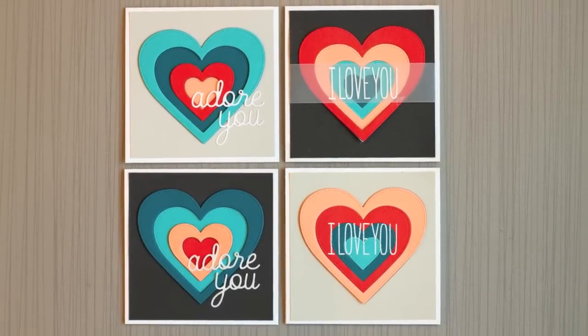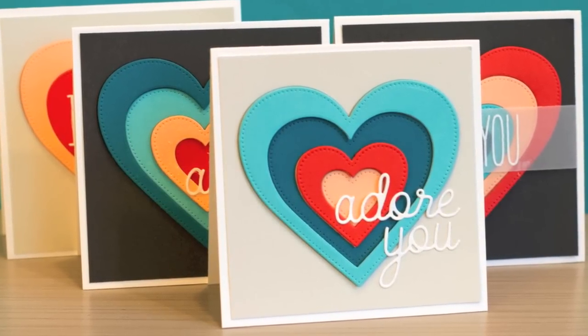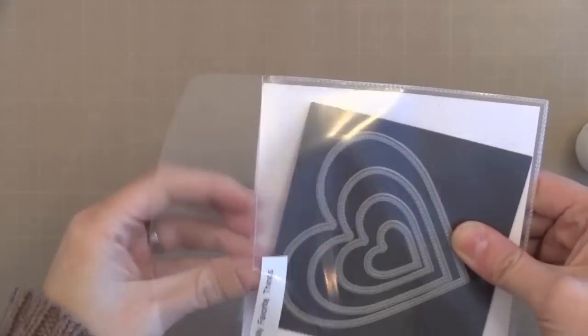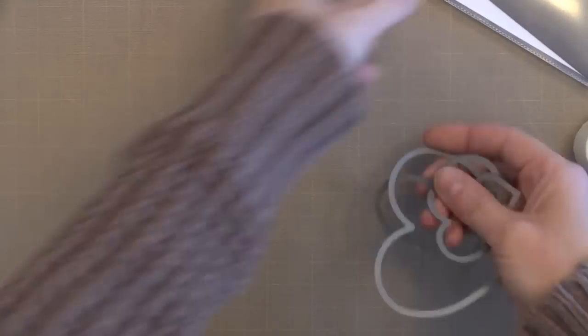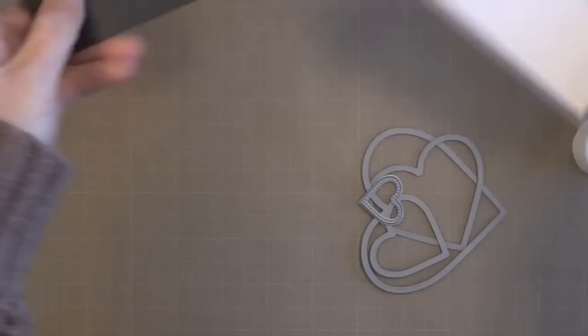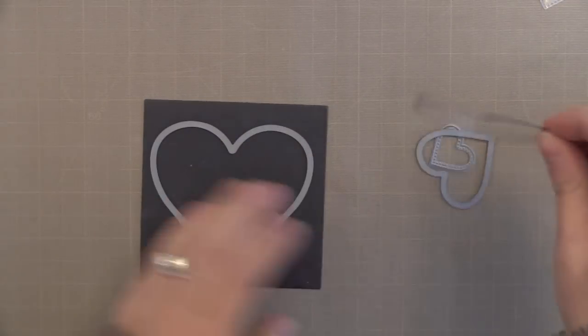I'm going to show you four different cards in this video, all using the same stacked die set. Now this will work with any stacked die set shape that you may have, but today I am using this heart set from My Favorite Things. This one actually happens to have a pierced edge to it, so it's hearts with tiny little dots around it, but you could use any kind of stacked die here.